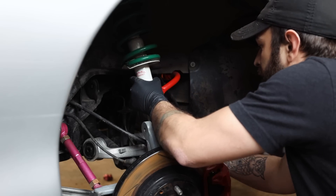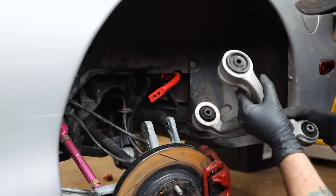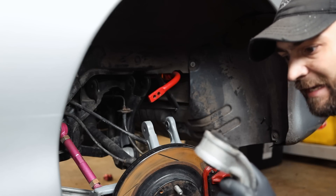Old shock's out. We've got the arm — we're going to press this one bushing out, replace it, get the arm back in, and get the coilover permanently installed on this side.